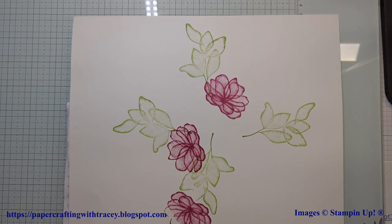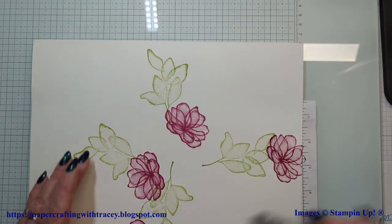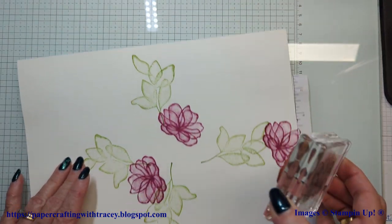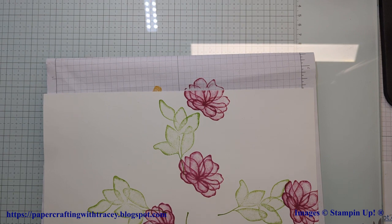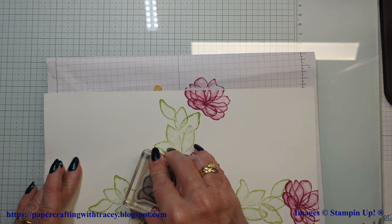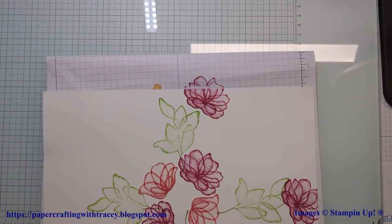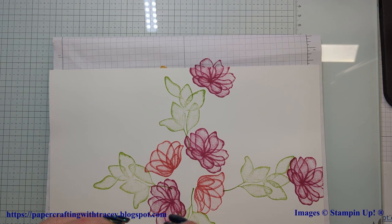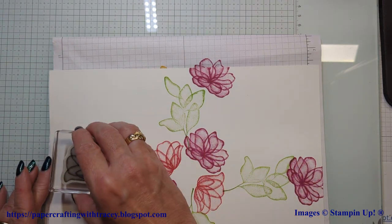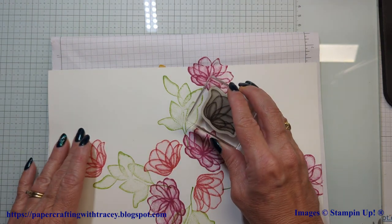I'm okay with it layering. I'll probably do one up here at the top, and I can come back and do this. I'm also using Melon Mambo with this other flower to just add some other color in here. I love the contrast between the Berry Burst and the Melon Mambo — it's just gorgeous. The other thing you want to think about is where your sentiment is going to be. Some of this is going to get cut, and you can adjust things as you go along. It's a forgiving way of doing things.